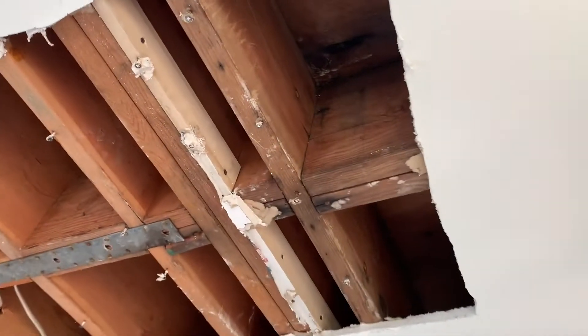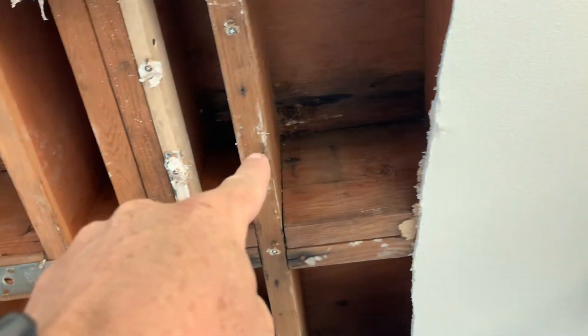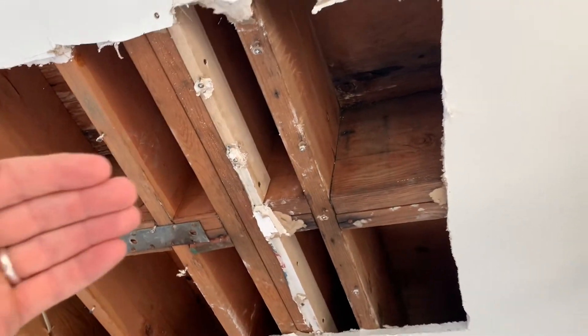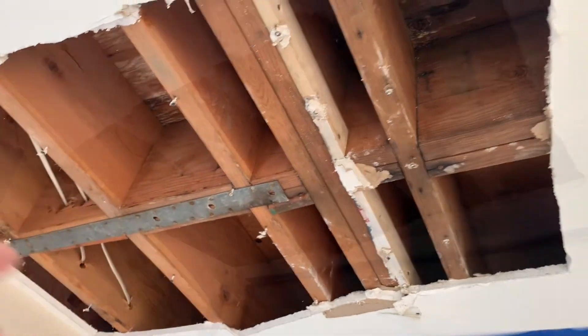Opening the ceiling gives you indications and signs as to where the water is traveling. For example, all through this area here you can see signs of water intrusion. As you come a little further to the right it starts to get cleaner. That tells us the leak is more concentrated in this area, with the path spreading a little over here, so we're going to focus more on this side.